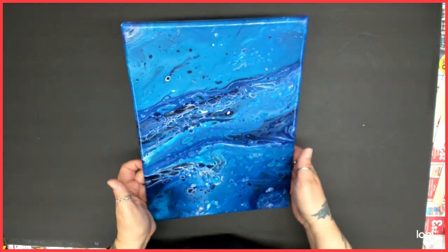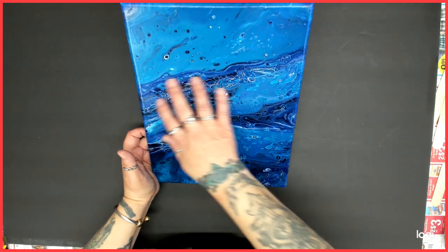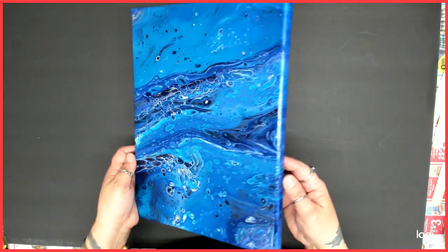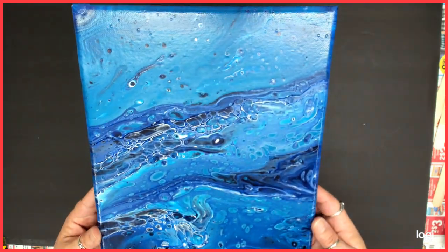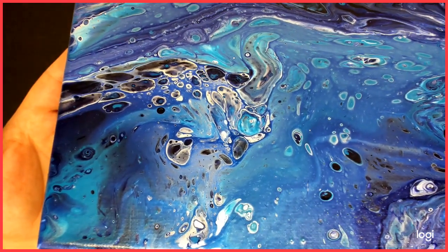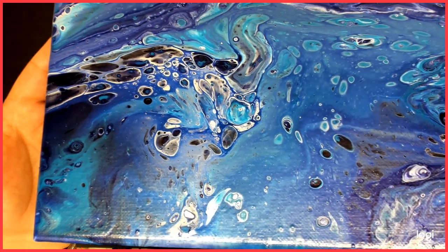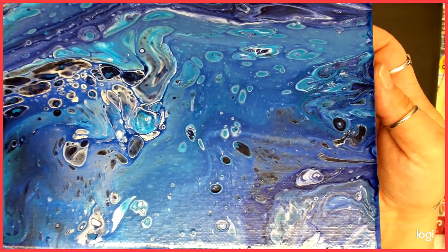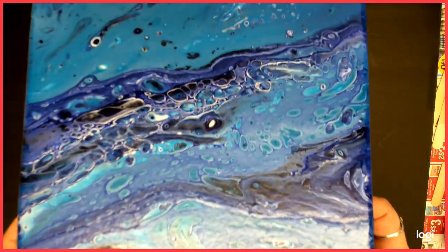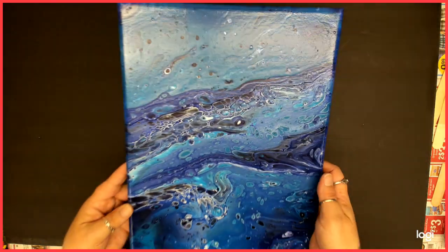I did another one too. This one is with the same colors because I'm loving these colors. This one reminds me of under the ocean — this little guy kind of grew a little bit, but this one came out pretty cool too. It's pretty, I love this one. It just reminds me of under the sea. What do you guys think? I like it.